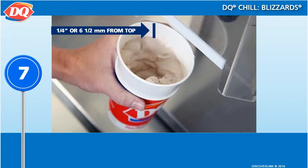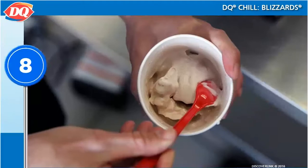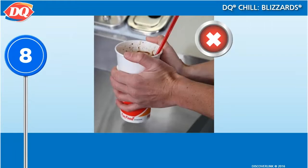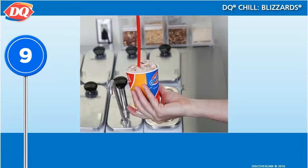A properly portioned blizzard should be within a quarter inch of the top of the cup. Use a long spoon to scrape the inside of the collar and gently pile the excess blizzard in the middle of the treat. Do not tap the cup on the counter to remove soft serve from the edges.